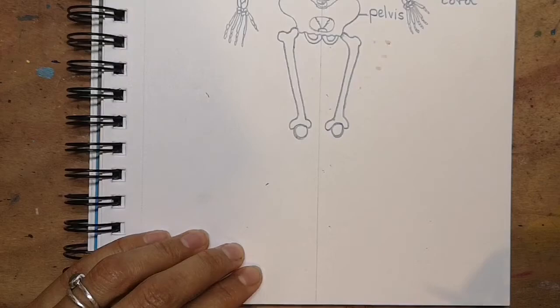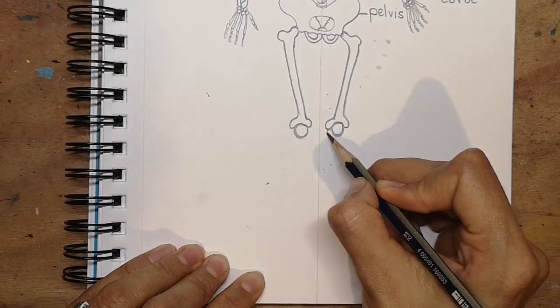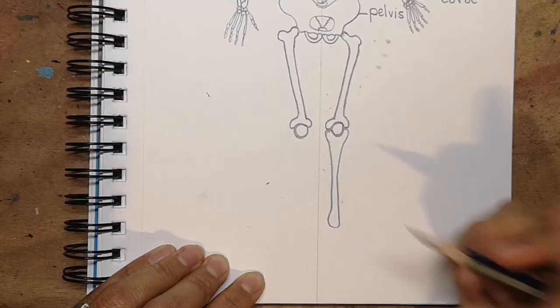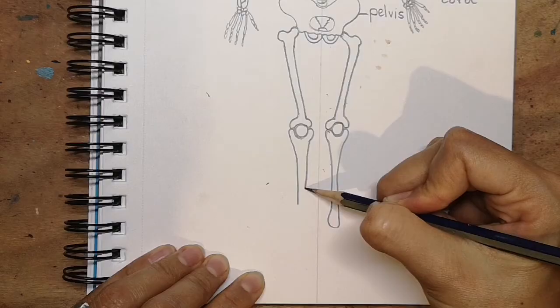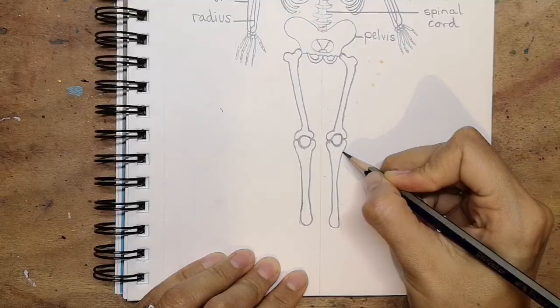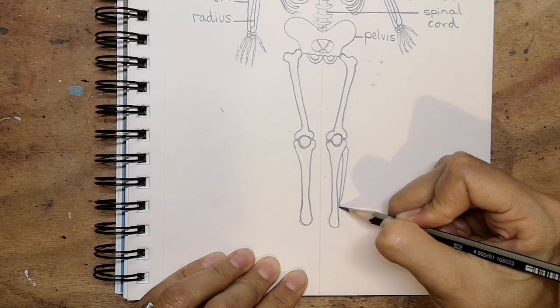The lower leg, a bit like the lower arm, also has two bones. The larger one supports the kneecap — curve round on the other side, come down, get thinner, and then fatter at the bottom, curving round. Same on the other side. Then we do the other bone in the leg with a little gap between them — slightly fatter at the top, it gets quite thin, and it comes down to the ankle. Same on the other side.